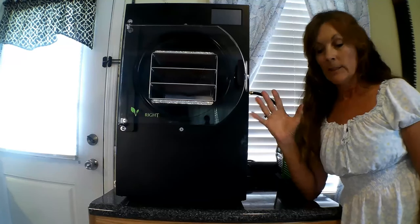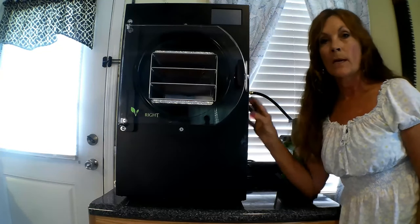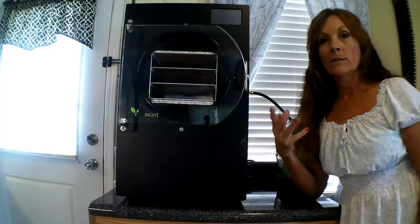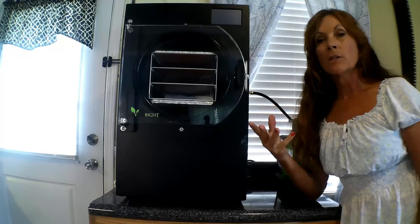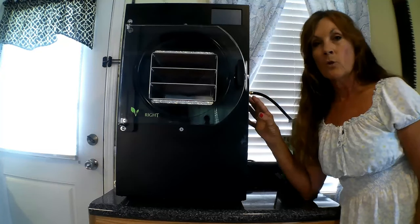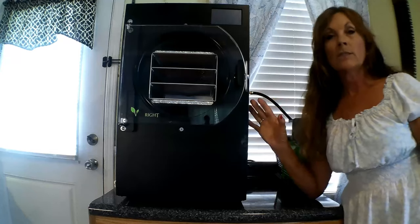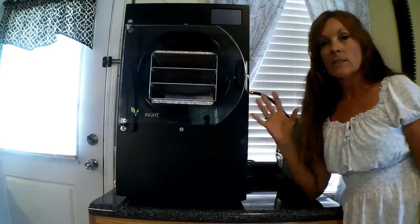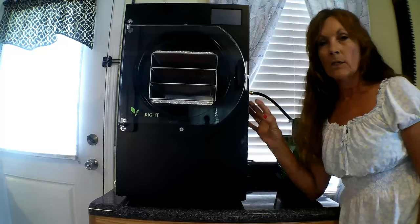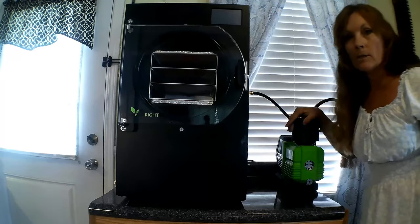I ordered a small Harvest Right — they literally come in small, medium, and large, and most people get the large, but I wanted the small because I wanted it to fit in my kitchen. I'm doing a lot of stuff in the kitchen: canning, cooking, dehydrating, dealing with vegetables from the garden. I wanted this unit to be small and located in my kitchen. Now with this freeze dryer, whether you get small, medium, or large, you want to make sure it's sitting on a level, stable place in a cool, dry location.